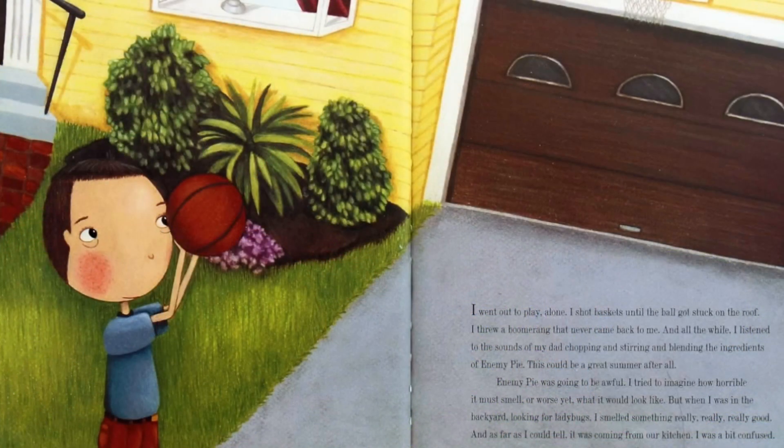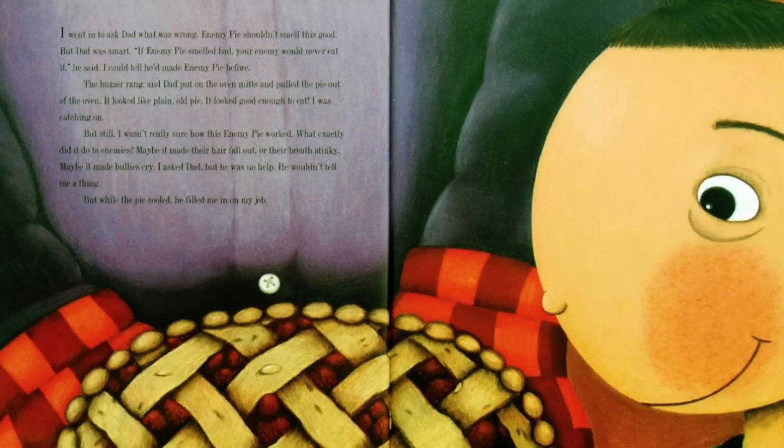I went out to play alone. I shot baskets until the ball got stuck on the roof. I threw a boomerang that never came back to me. And all the while I listened to the sounds of my dad chopping and stirring and blending the ingredients of enemy pie. This could be a great summer after all — enemy pie was going to be awful. I tried to imagine how horrible it must smell, or worse yet, what it would look like. But when I was in the backyard looking for ladybugs, I smelled something really, really, really good — and as far as I could tell, it was coming from our kitchen. I was a bit confused. I went in to ask Dad what was wrong. Enemy pie shouldn't smell this good. But Dad was smart — if enemy pie smelled bad, your enemy would never eat it, he said. I could tell he had made enemy pie before.